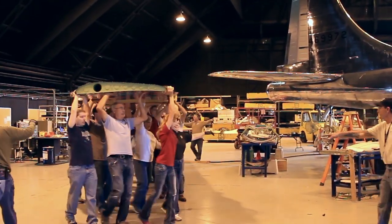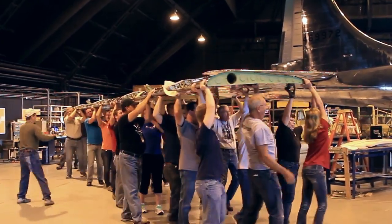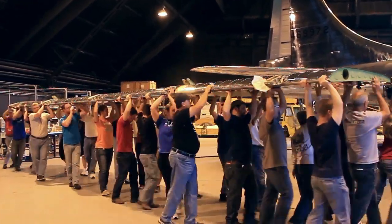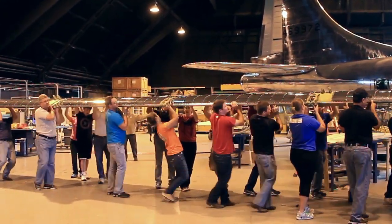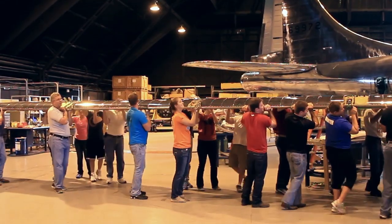You're about to dangle this young lady here. Okay, come on. You can lower her down a little. Watch the saw horses.